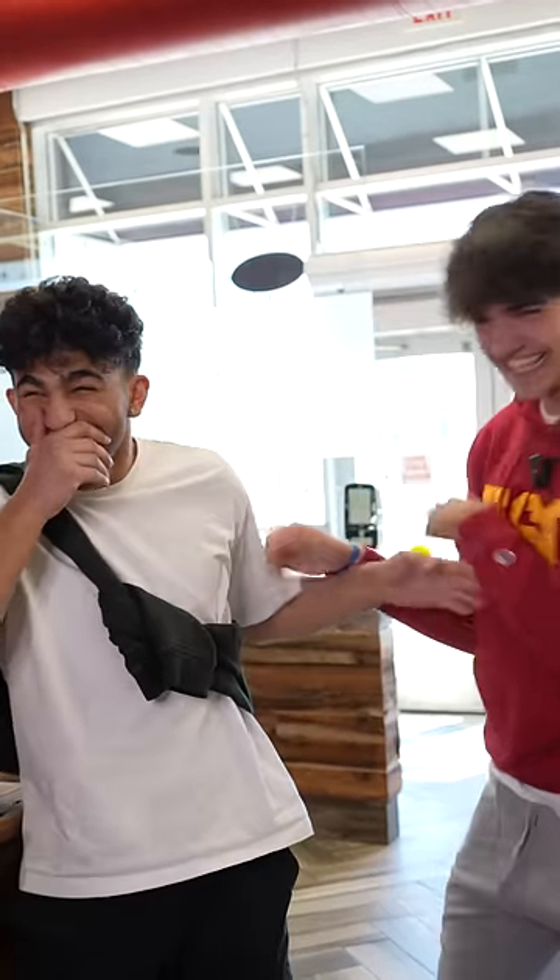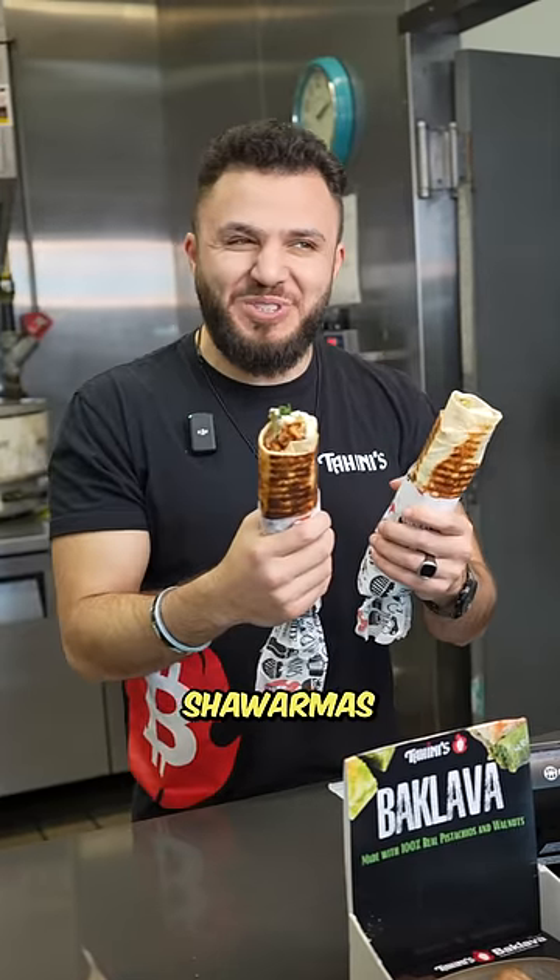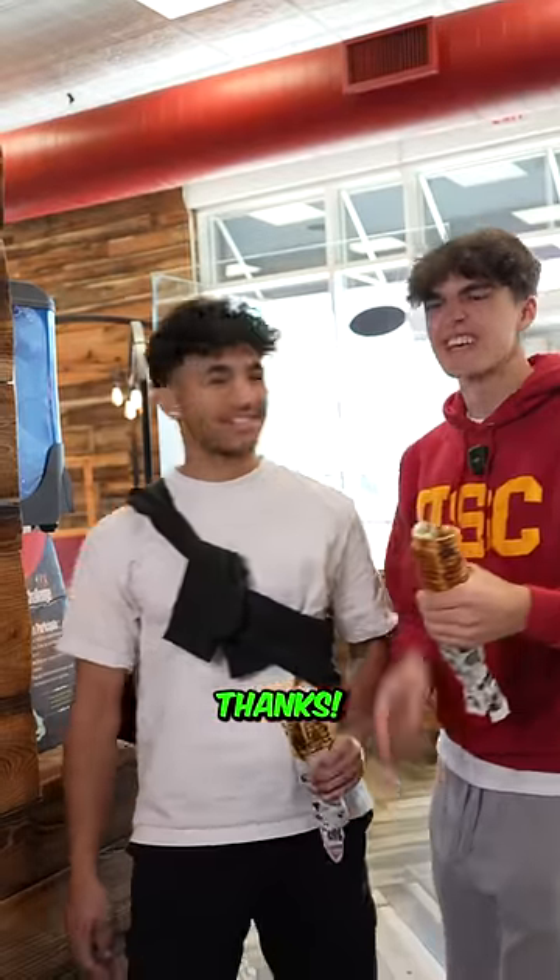OK. All right, guys. Two April Fool's shawarmas with mayonnaise on it. Thanks. You're the best.